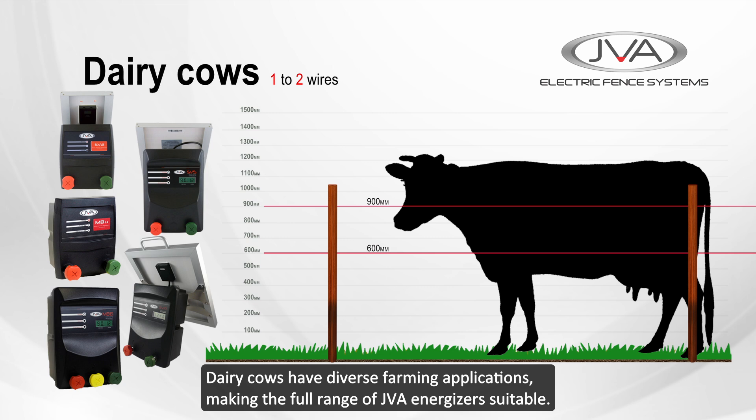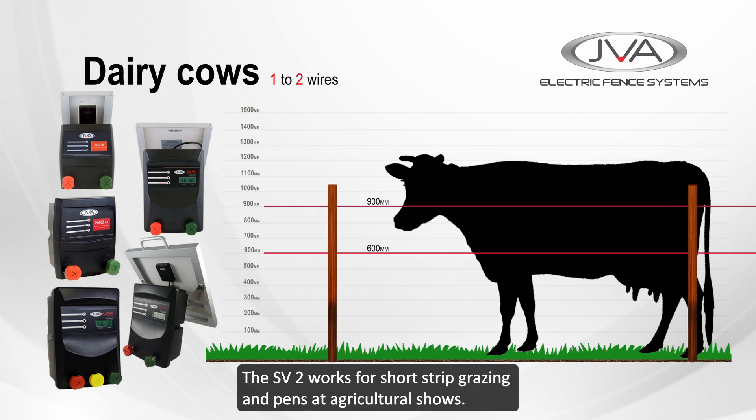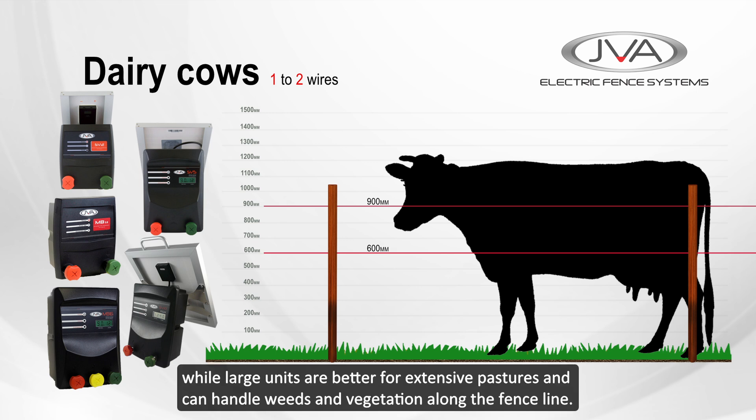Dairy cows have diverse farming applications, making the full range of JVA energizers suitable. The SV2 works for short strip grazing and pens at agricultural shows. The SV5 to SV20 are ideal for strip grazing and small temporary paddocks, while larger units are better for extensive pastures and can handle weeds and vegetation along the fence line.